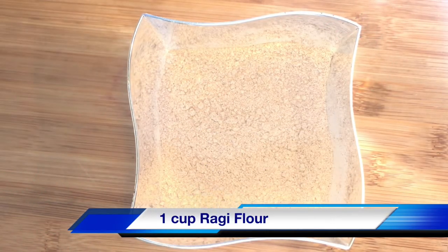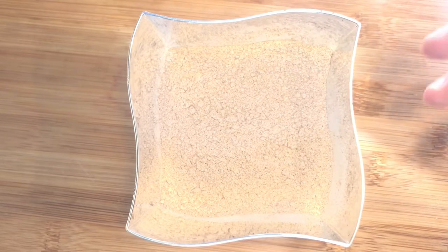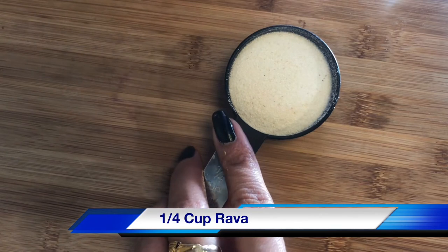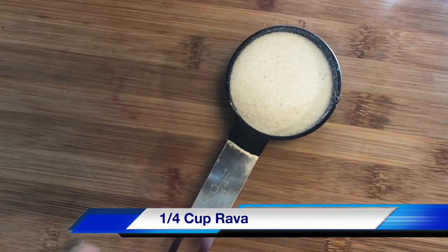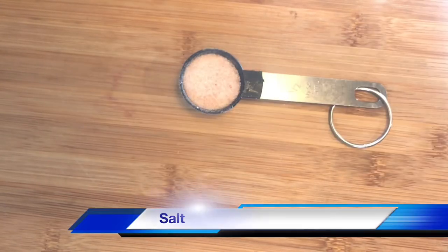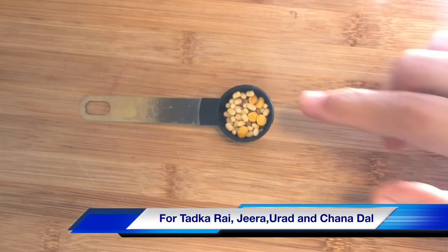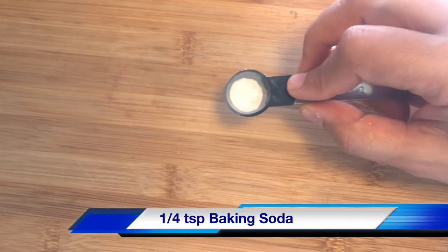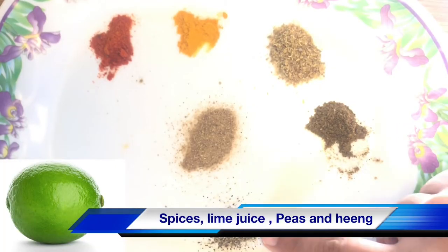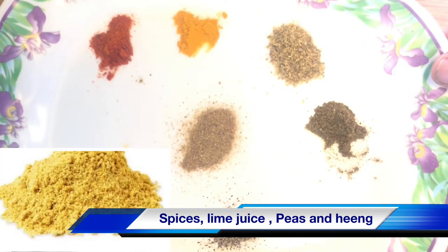Ragi is a rich source of fiber that helps lower cholesterol levels and it is a very cost-effective healthy food. I have taken mustard seeds, cumin seeds, and some lentils for the tadka, along with garam masala powder, black pepper powder, amchur powder, red chili powder, turmeric powder, coriander powder, and some hing.